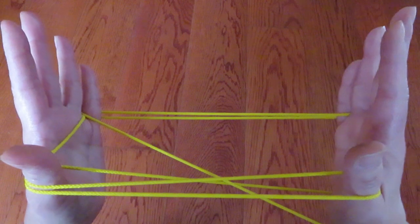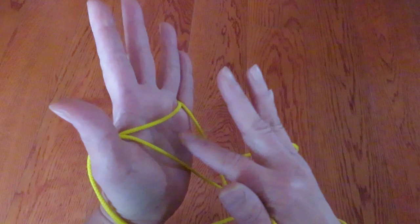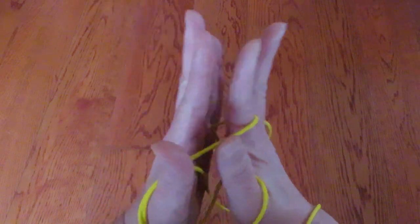Next, with the right hand pointer, pick this horizontal string like this.